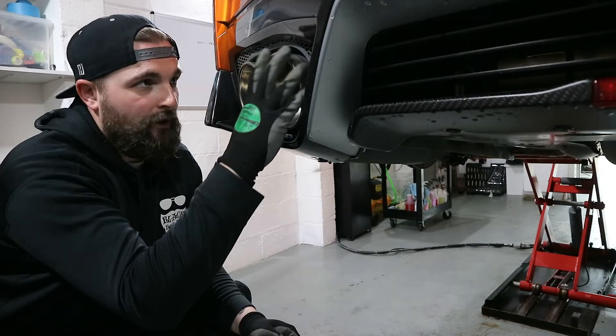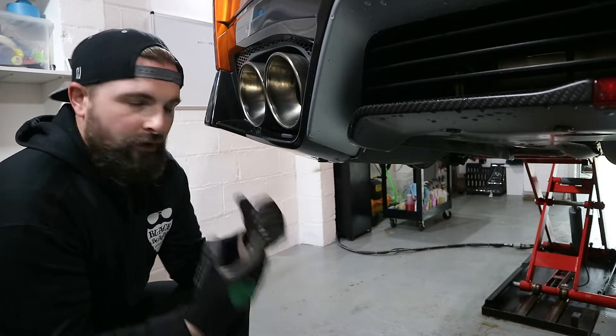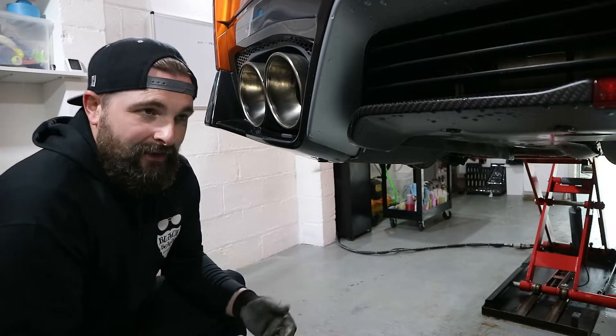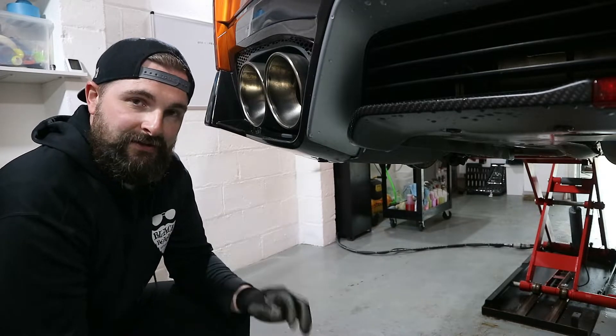What people don't know is these two sections here actually come off quite simple. They're actually quite easy to get to, even though the car is up on a ramp. It's very easy to do whilst it's on a driveway as long as the back end is lifted just a tiny bit.